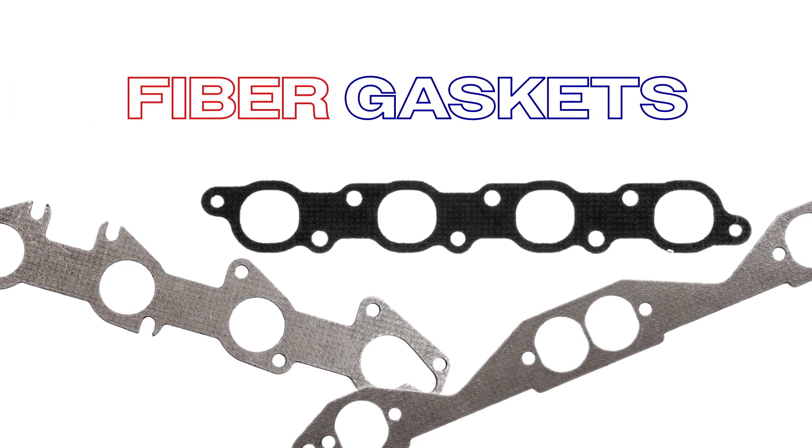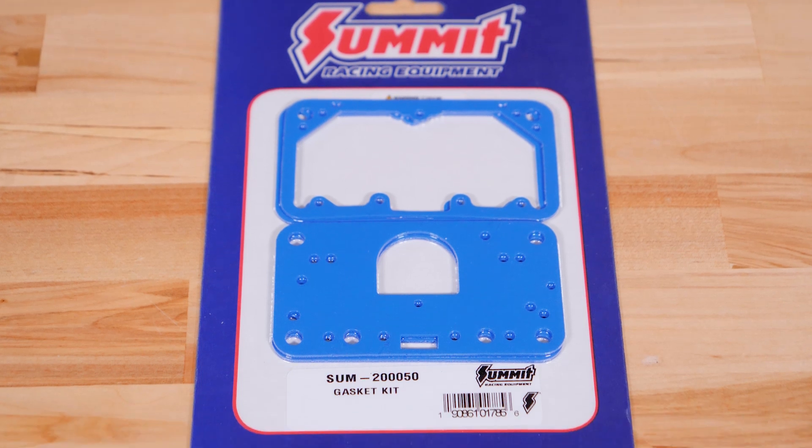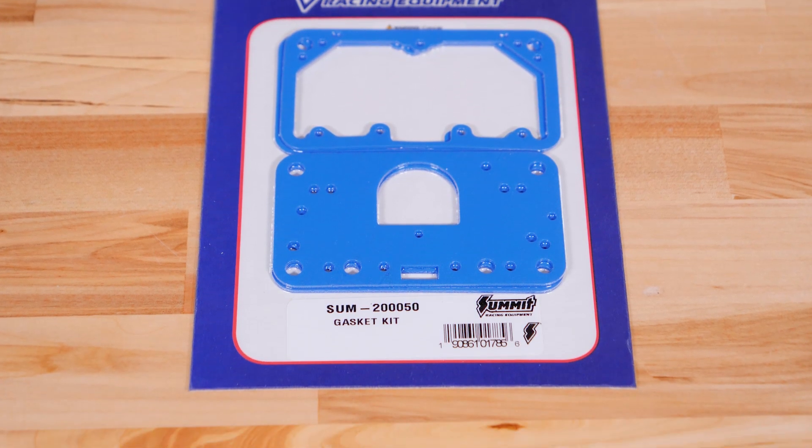You can also opt for fiber gaskets. Fiber gaskets bring superior tensile strength and blowout resistance, making them an ideal choice for racing and performance engines. They're corrosion resistant, so they're great with racing fuel or alcohol. Plus they don't need to be re-torqued, saving you time and effort during maintenance.